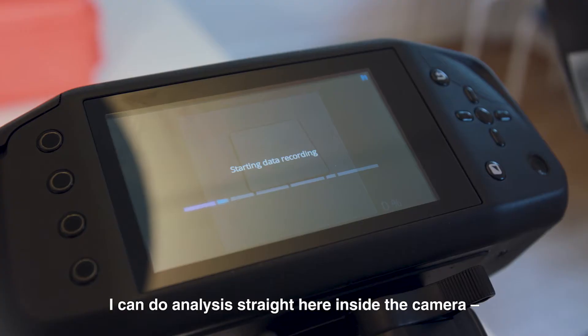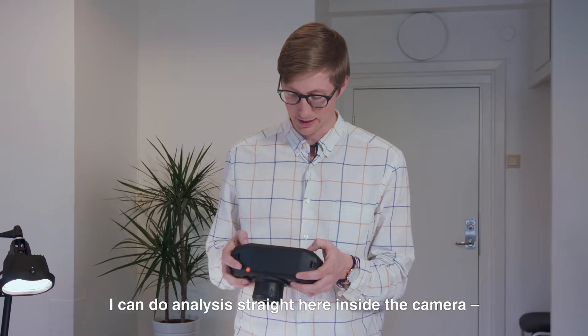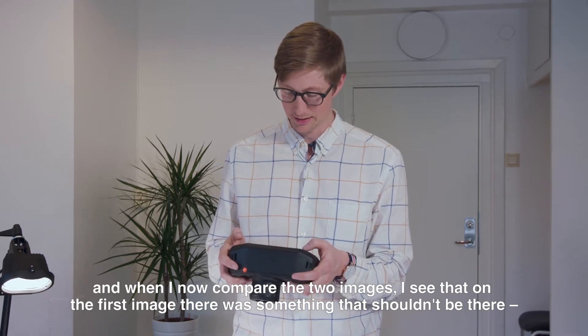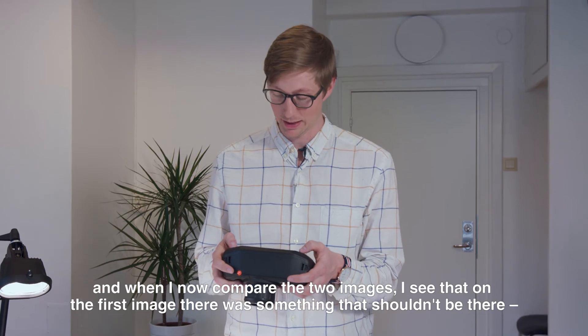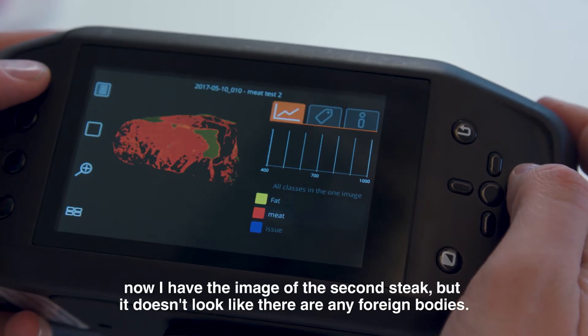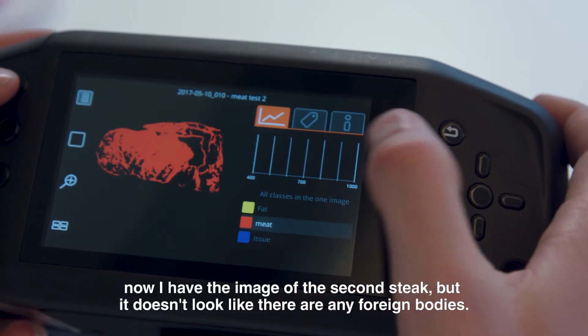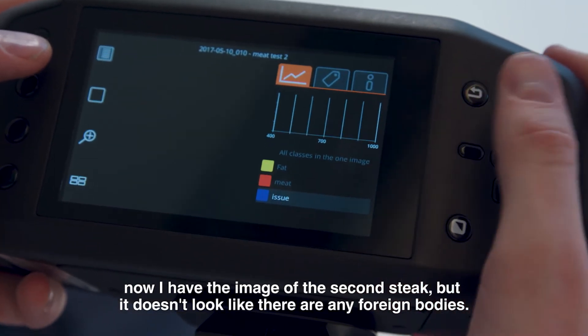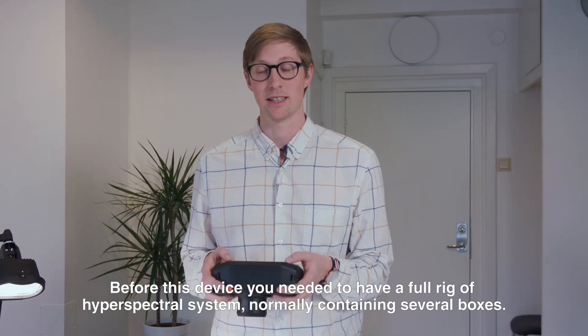I can do analysis straight here inside the camera, and when I now compare the two images, I see that on the first image there was something that shouldn't be there. Now we have the image of the second steak, and it doesn't look like there are any foreign bodies.